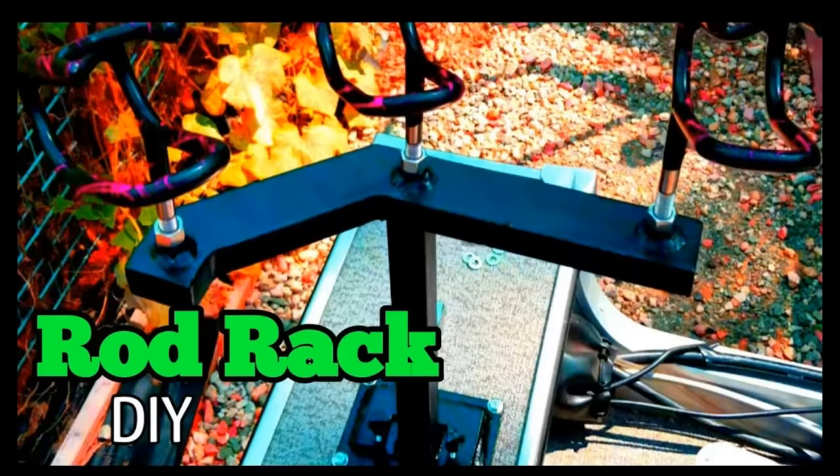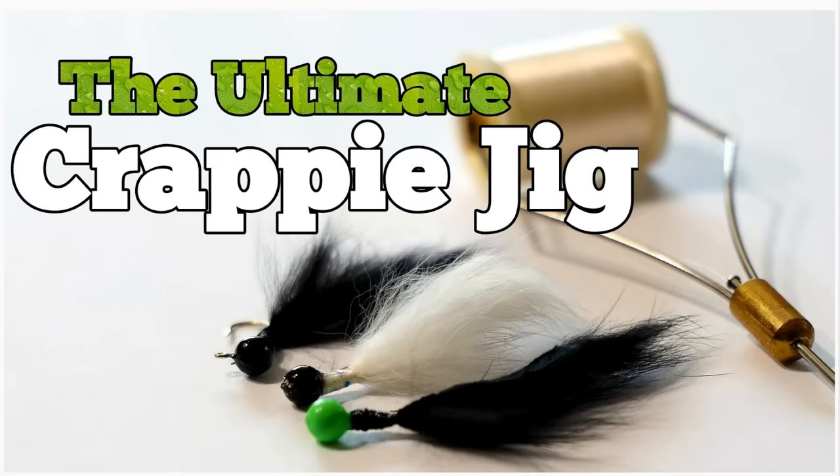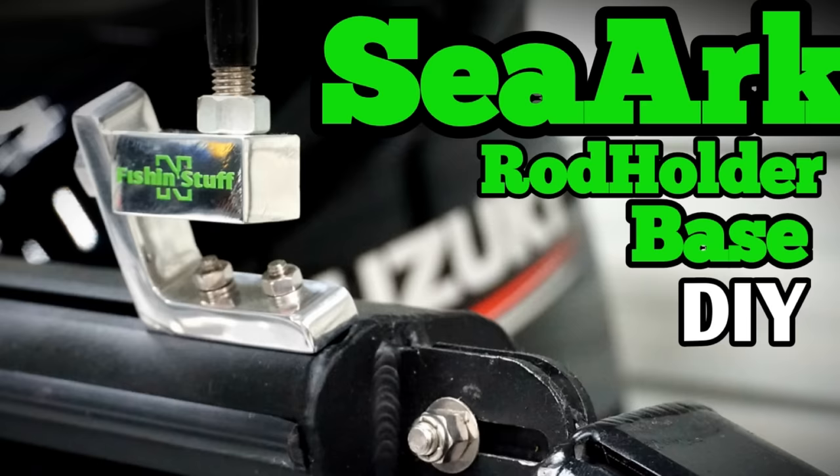Hey guys, fishing and stuff today. We got 17 bucket hacks that I'm sure you're gonna like. Normally I do DIYs on this channel, and if you haven't been on it before, go over to my channel page and check them out. Click subscribe and click the bell so that YouTube will notify you when I post videos. Let's get right into these bucket hacks.